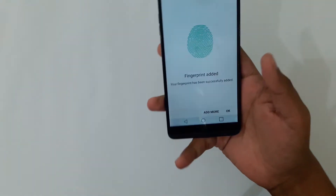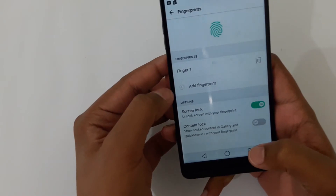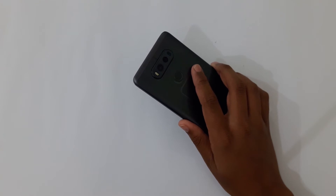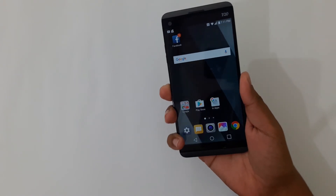It has added my fingerprint. Now let's check it out — you can add more fingerprints from here as well. To open the phone, I'm just going to place my finger on the fingerprint reader — not press it — just like this, and it has unlocked it.